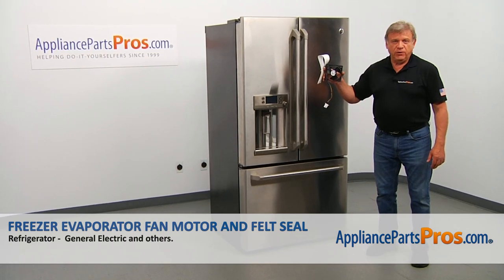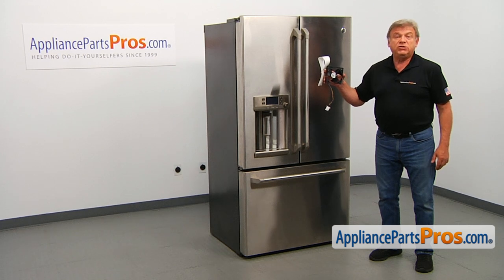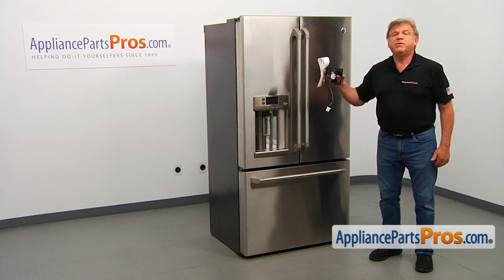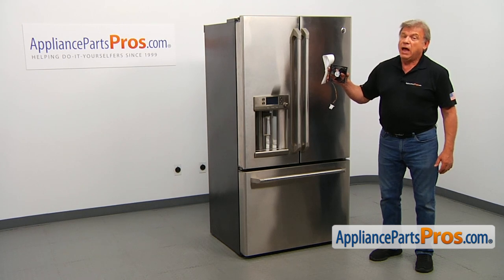In this video, we'll show you how to replace the freezer evaporator fan motor and the felt seal in a GE refrigerator. It's going to be a very easy repair. It should only take a few minutes to show you how to do it.